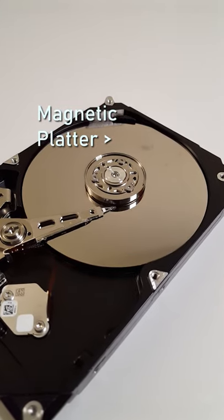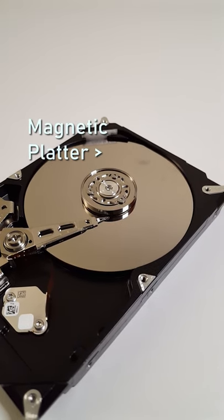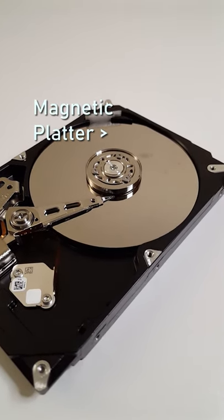The first thing you will notice is this large reflective platter. This is the magnetic platter and is what stores all your data.